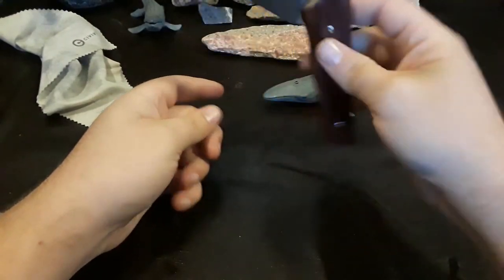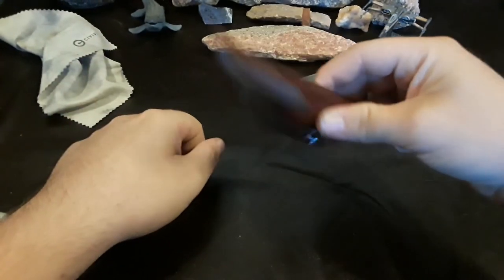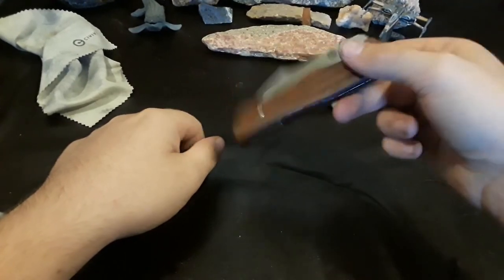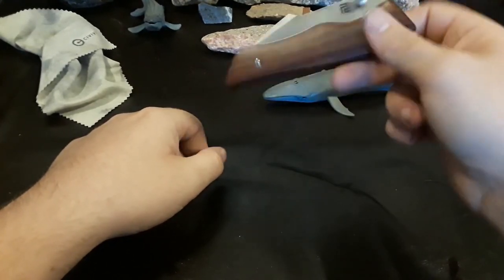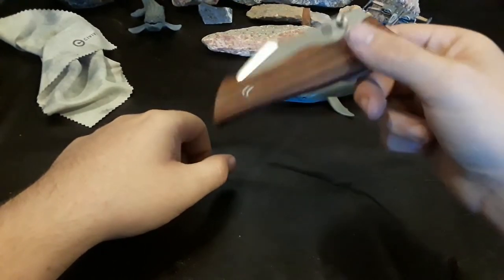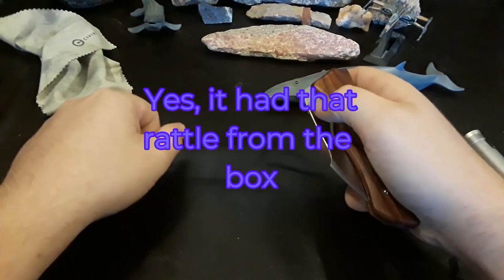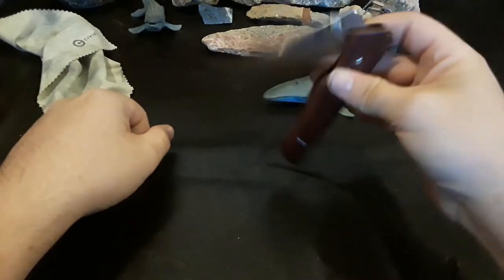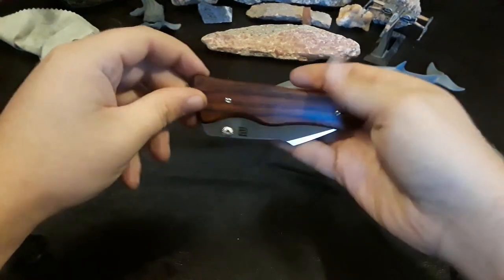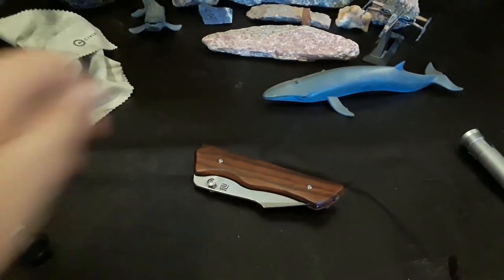First impressions on the Artisan Cutlery Ahab — it's that little stop pin back there causing the rattle. This only came in yesterday, so I haven't carried it or anything yet. I haven't really messed with it, but I can't remember if it had that rattle or not — I will text Corey and ask him. Thumb studs are interesting. Really looking forward to using this knife. Right now I am exhausted, so I'm going to go ahead and call it a night. Thank you guys for watching. Don't forget to like, comment, and subscribe. I've been Gideon, and I will see you in the next video. Arrgh, mateys!